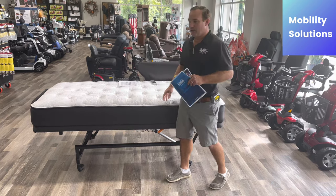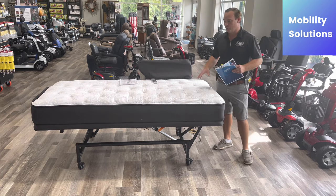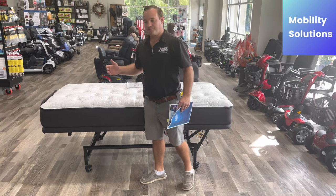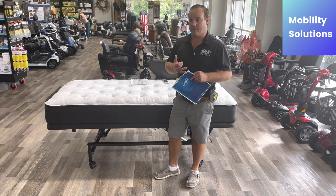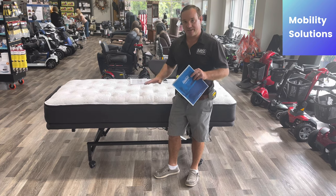But this is a Flexa bed. This does everything a hospital bed pretty much can do — the head comes up, the foot comes up. A problem we hear is someone already has an adjustable bed and they're looking for rails to go on the bed. It's hard to find, and the bed may be too low, too high, or needs to be adjusted later.